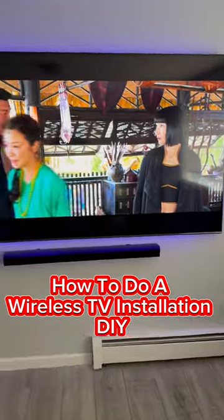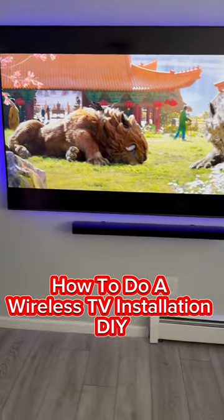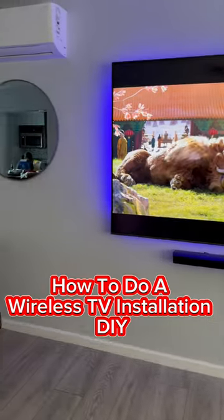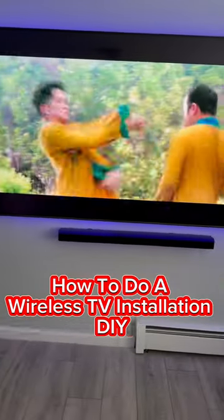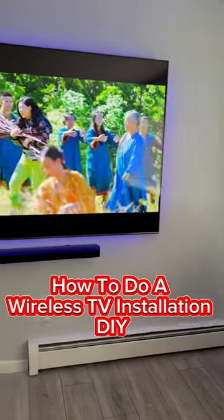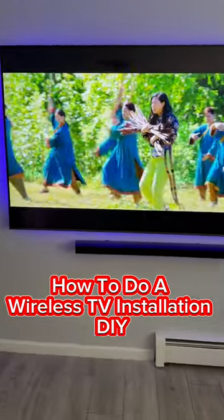Unless you just want to do a DIY and mount your own TV, this video will also be helpful for you as well. So like and subscribe to our YouTube channel. We'll be dropping regular videos, not like this short here, and we'll be describing how to do a wireless TV installation from scratch.